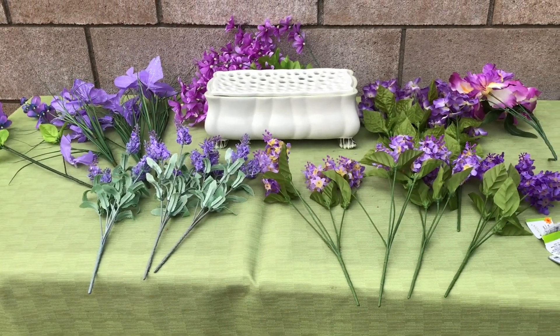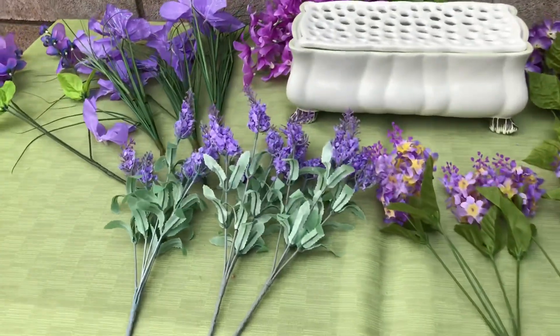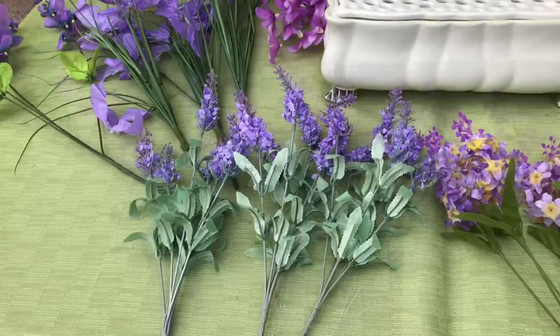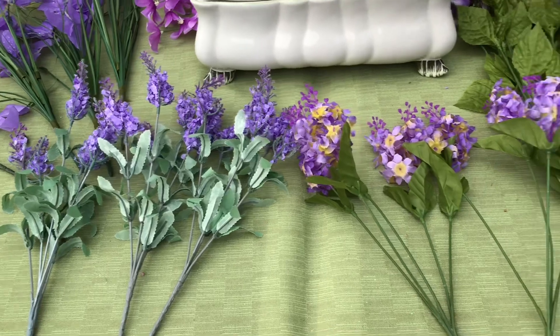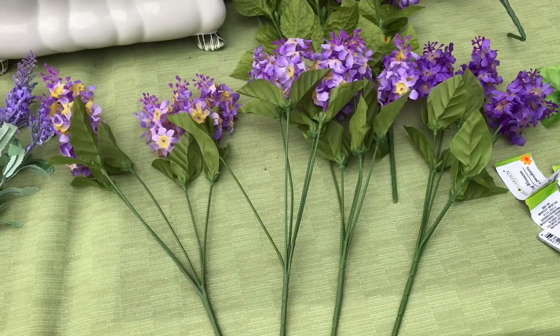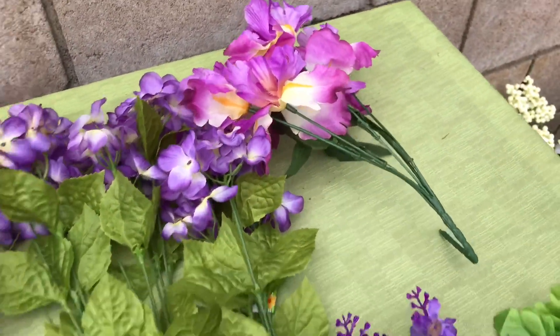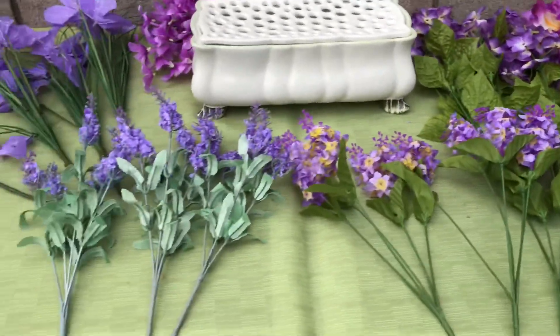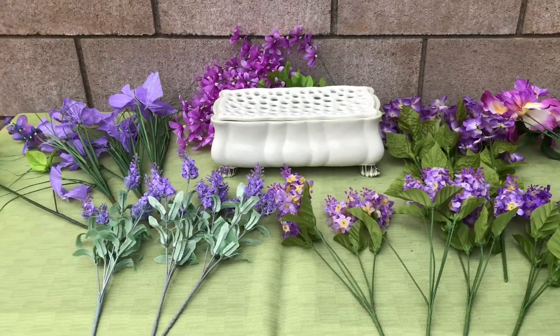I would say about a third of these flowers I already had. These I pulled out of another centerpiece in the house, and these were in a centerpiece too — they're not new. This plant back here isn't new either. I don't know for sure if I'm going to use that, and I have a lot more out here that I'm probably going to use, but this is what I'm starting with.